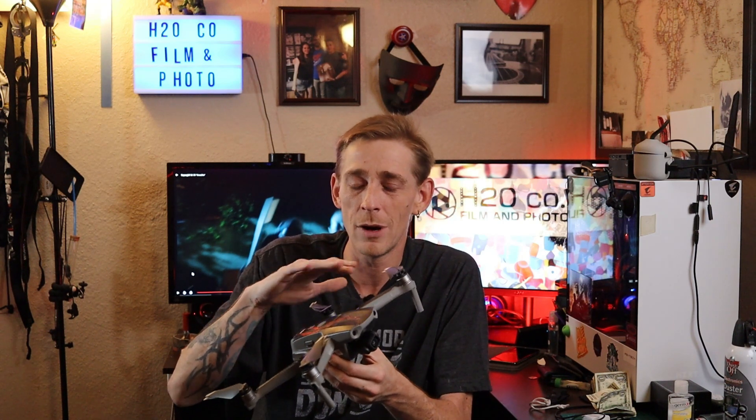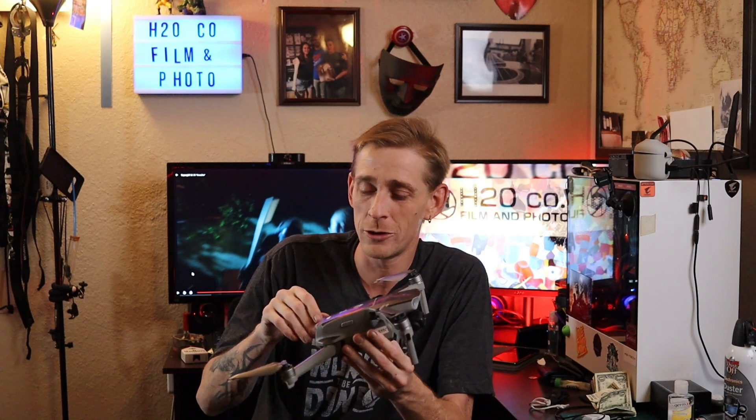My next tech review coming up is going to be on a metal detector — just different things I mess around with, different hobbies. But today we're talking about the Mavic Air 2. I keep looking to my right because that's where it's sitting, and I am impressed. This is an incredible drone. I now understand why it is so much more expensive than just a cheap Walmart drone.